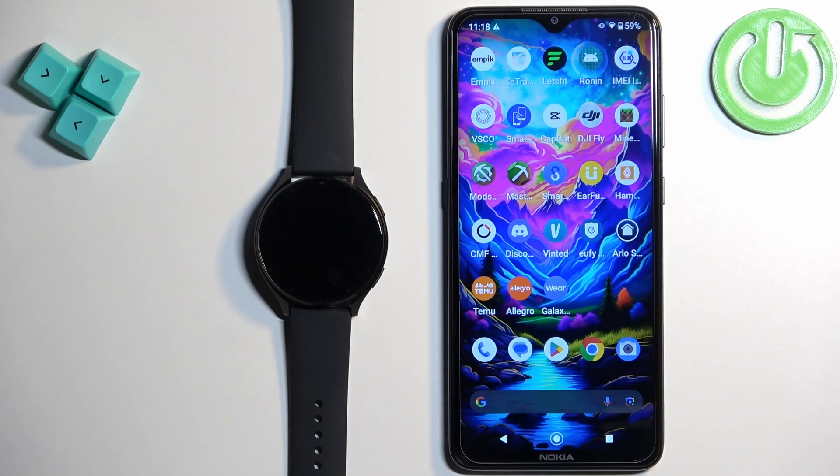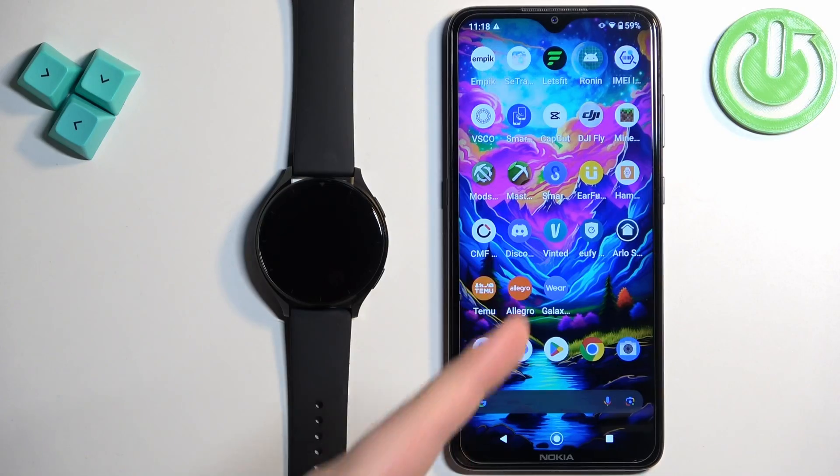Welcome! In front of me I have Xiaomi Watch 2 and I'm gonna show you how to pair this watch with the Android phone.